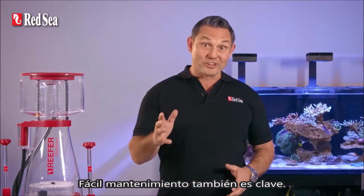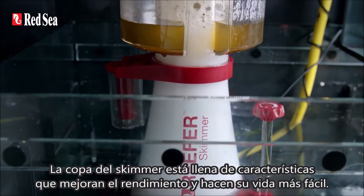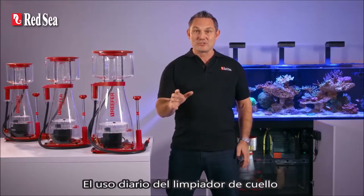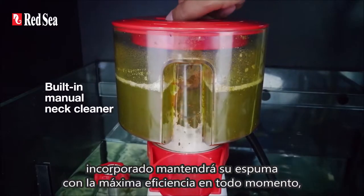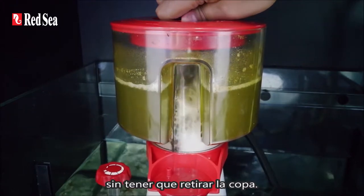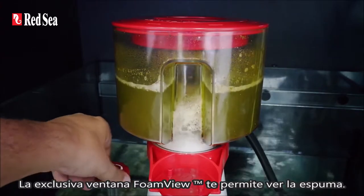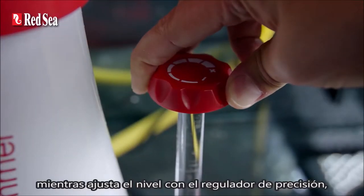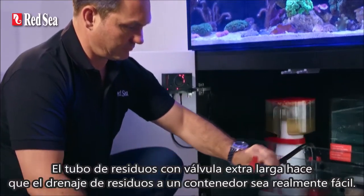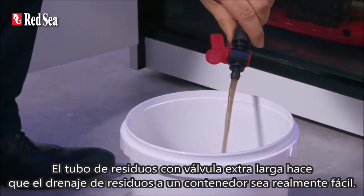Easy maintenance is also key. The skimmer cup is full of features that both enhance performance and make your life easier. Daily use of the built-in neck cleaner will keep your skimmer foaming at maximum efficiency at all times without having to remove the cup. The unique foam view window allows you to view the foam while adjusting the level using the precision geared regulator even if your cup is full. The extra long valve waste tube makes draining the waste to a container really easy.